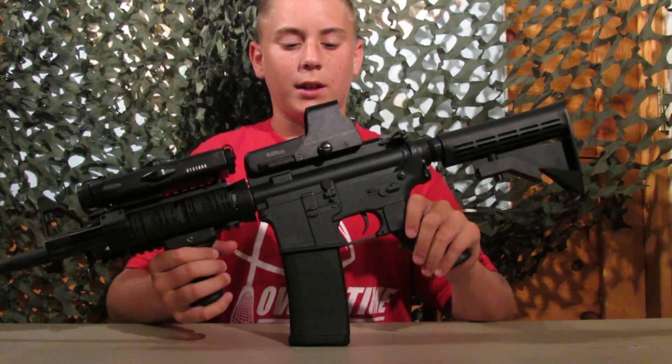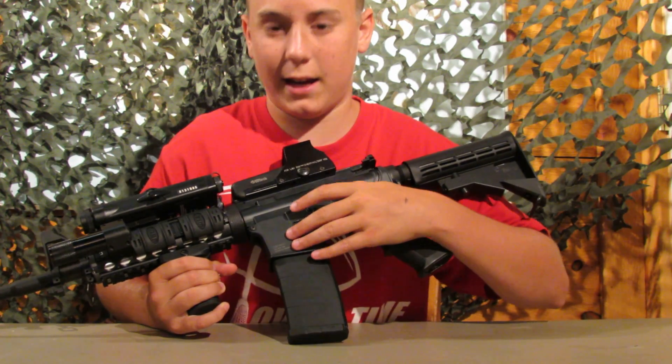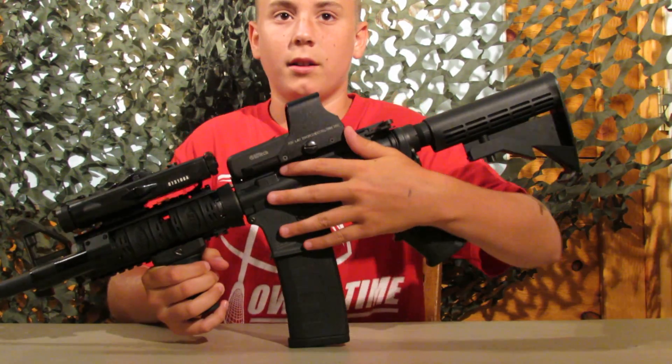Over here we have the upper and lower receiver of the gun. The lower receiver is plastic and the upper receiver is metal to cut weight.